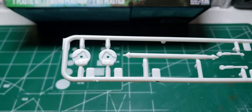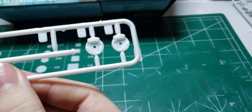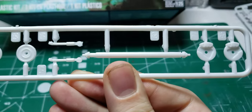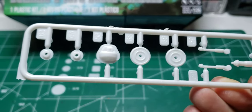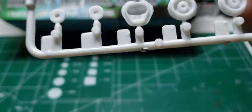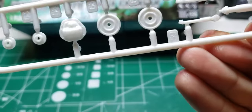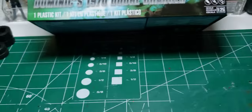Here we have the front wheel box with disc brake detail, drive shaft, shocks, rear wheel backs, Dana 60. Not sure what those are, but it might be a different kind of wheel back.